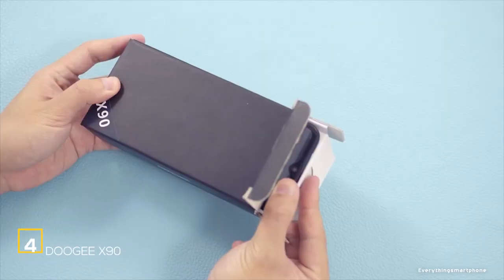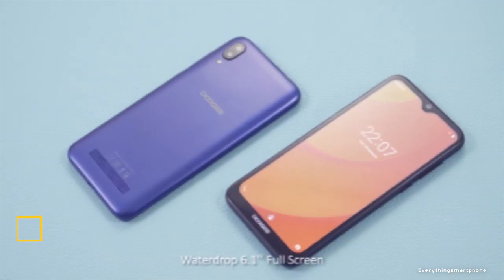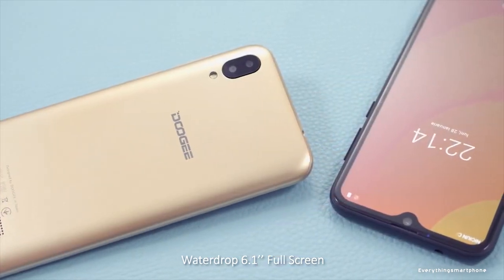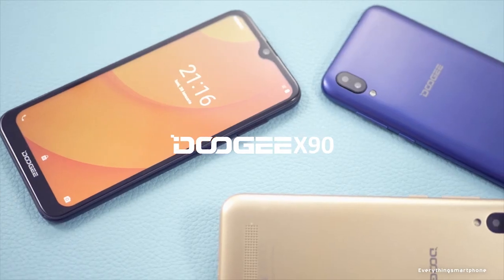The Dozy X90 is a simple 3G smartphone, available in the market since April 2019. The phone has a 6.1-inch LCD IPS touchscreen display with a resolution of 600 x 1280 pixels, an aspect ratio of 19.5:9, and is protected by 2.5D curved glass.